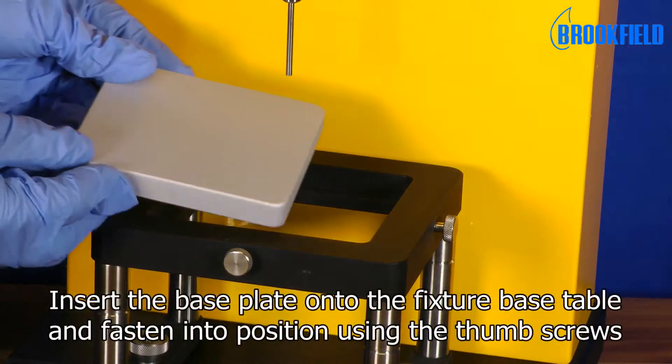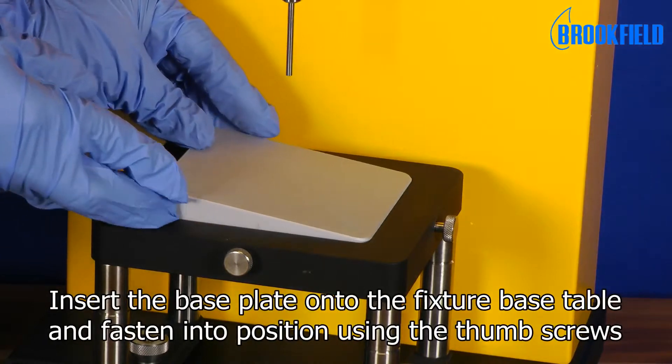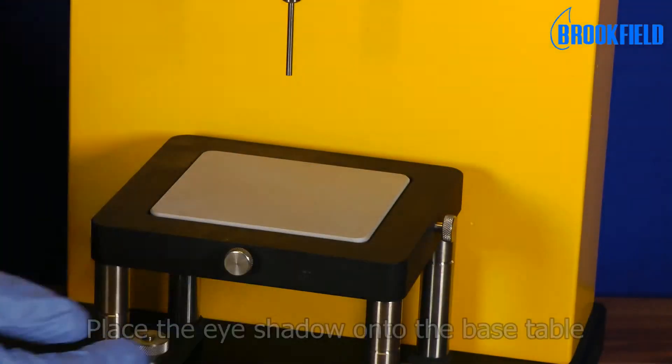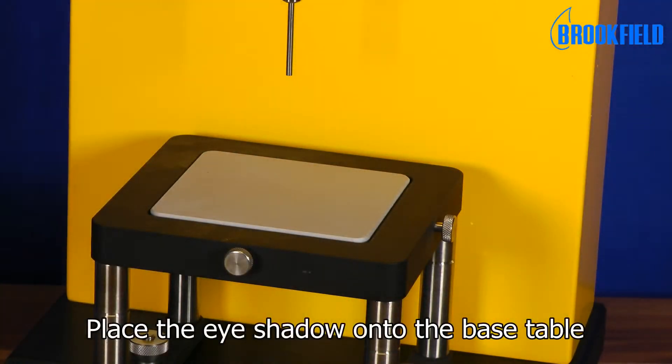Insert the base plate onto the fixture base table and fasten into position using the thumb screws. Place the eye shadow onto the base table.